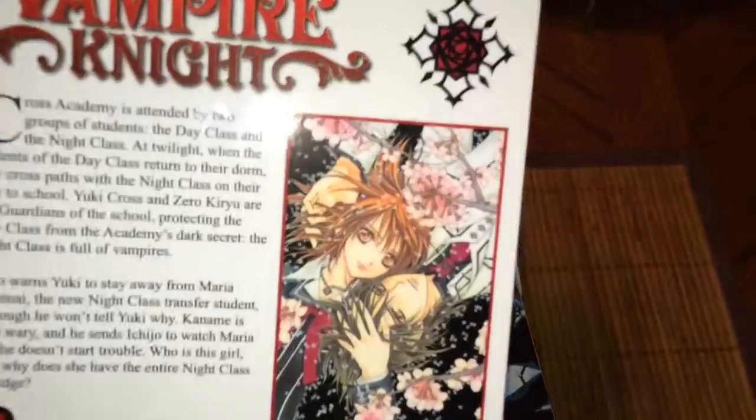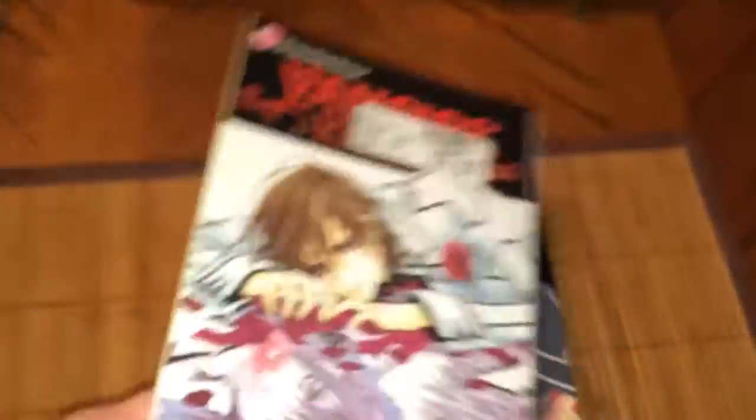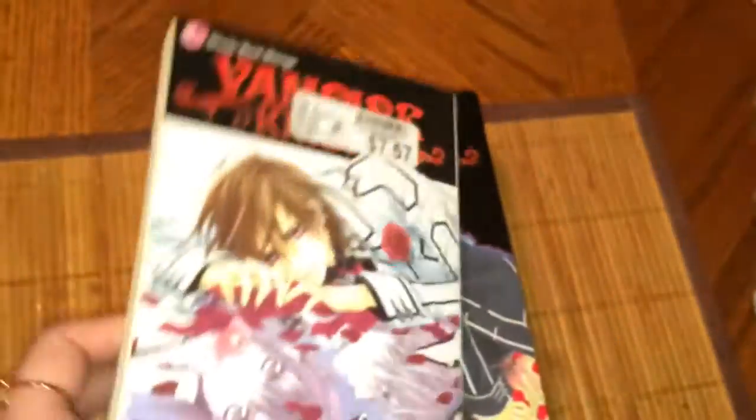I believe this was a cover art for one of the Shojo Beat magazines — I think so, and I do have that. Here's volume five. For some reason I never took out the Walmart stickers.